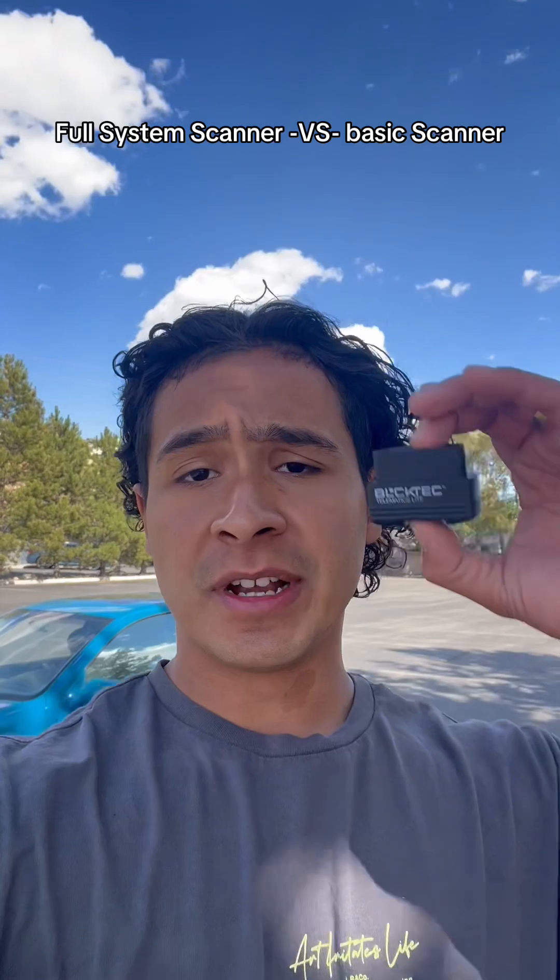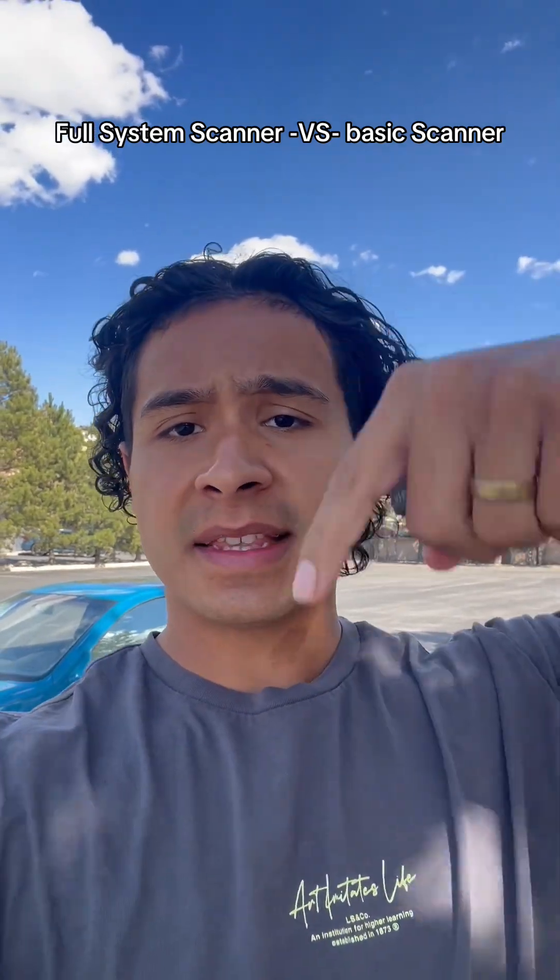If you're interested in the product, it's called the BlokTech 430 and it'll be linked down below.